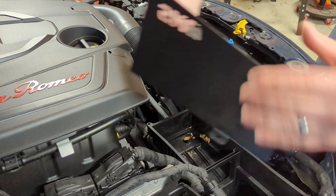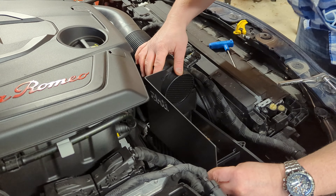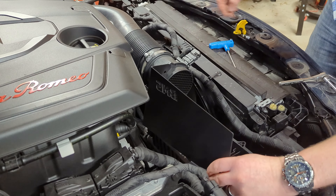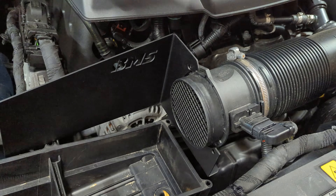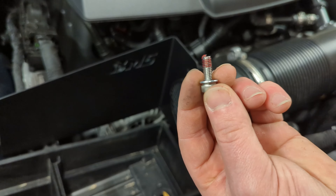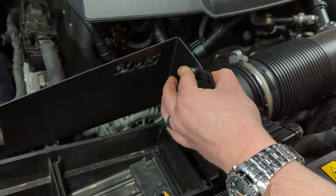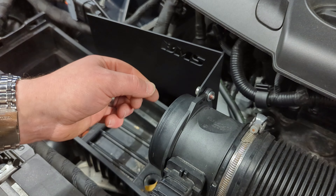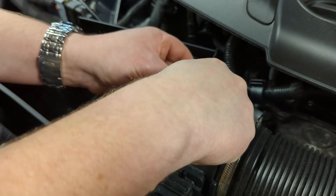Now the new air box is pretty simple — it's just going to go right in place of the factory one. Get your two bolts lined up using the supplied hardware. Take your intake shield, get it lined up with the holes on your air mass meter, then take one washer, the nut that came with the kit, and a little bit of thread lock, slide it into place. Do the same on the other side — a 10 millimeter nut screws right onto the end.